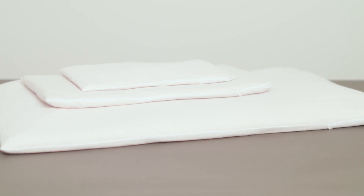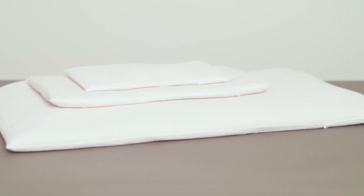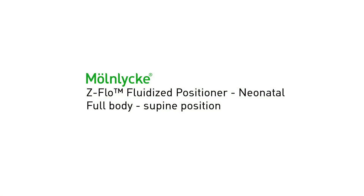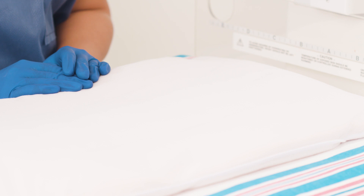The full body positioner comes in multiple sizes and an appropriate size should be chosen to support each patient individually. Begin with the positioner flat and inside the cover. Straps are attached to the positioner cover to ensure easy access when needed.